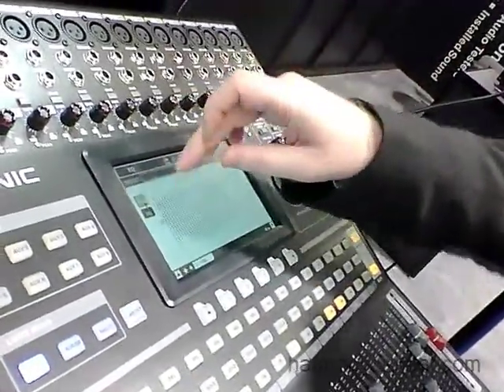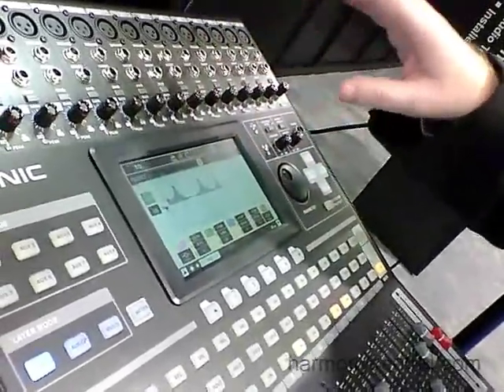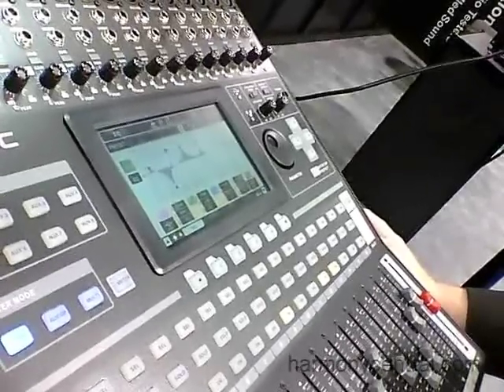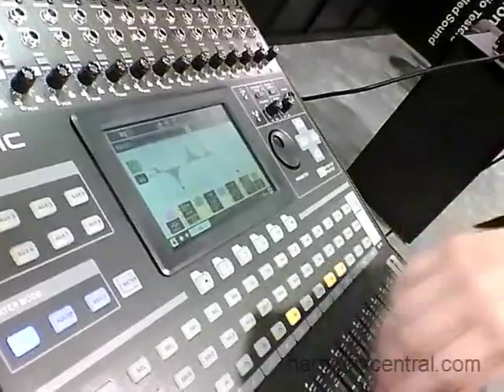There's four band parametric EQ on each input and output, in addition to the 31 band EQ on the output. The graphic EQ can be adjusted on screen and has frequency, gain and Q parameters.